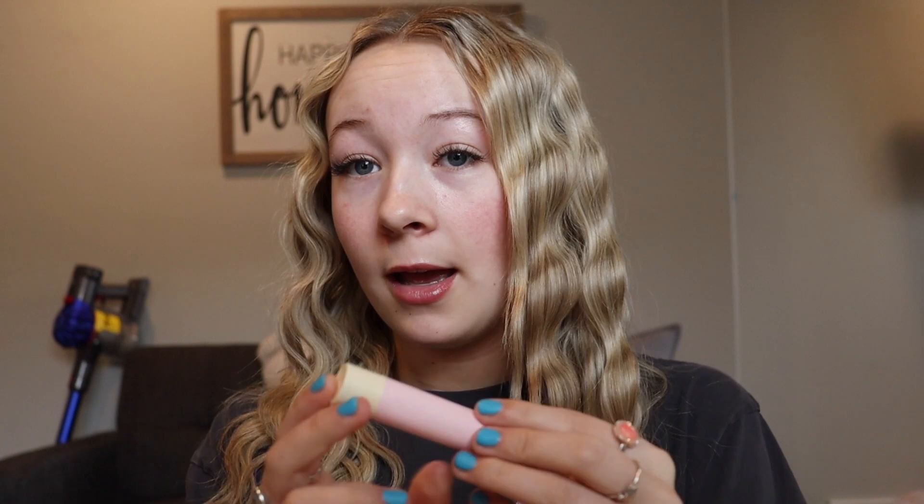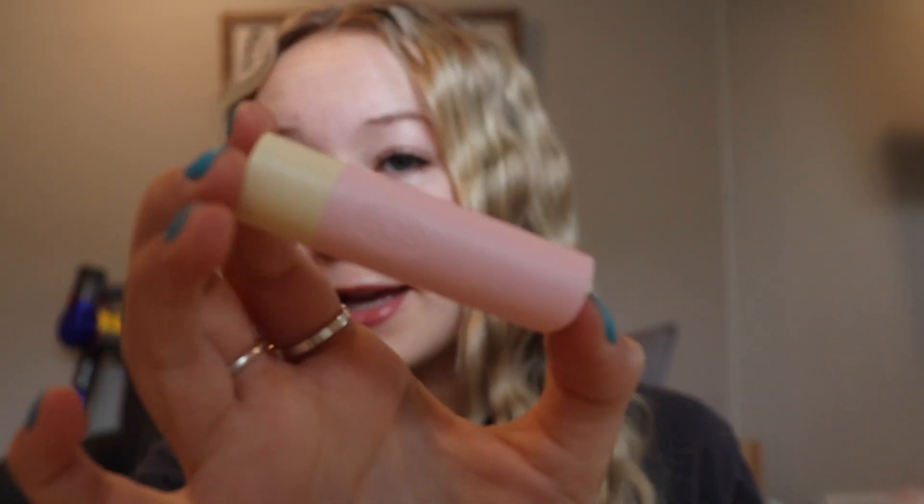So to start off, if you're wondering what's on my lips right now, I have the EOS lip balm — this is in like the birthday cake. I'm going to clip my hair back with some clips and my front pieces are legit burnt, so they do not stay back, but it's okay. I'm just going to pin this one up higher — there we go, now it stays back. I look kind of silly when I do this, but it's okay.